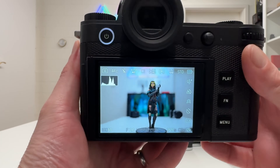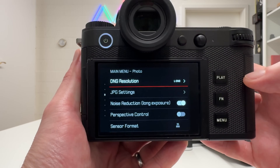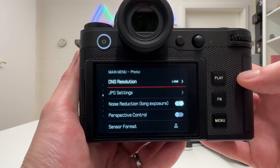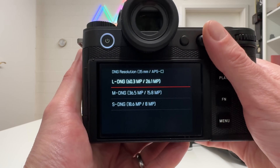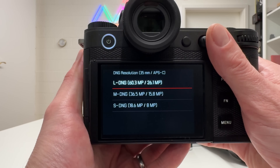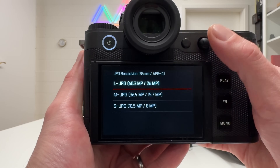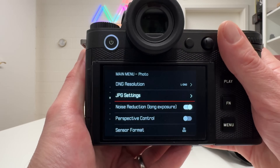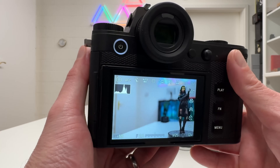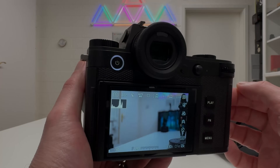The SL3 also features triple resolution, which we know from the newest Leica rangefinder cameras and the Q3. Here in the menu, under DNG resolution, you can choose between 60.3, 36.5, and 18.6 megapixels, and the same applies to JPEG settings. This is a very natural upgrade and something I'm already familiar with from other recent Leica cameras.